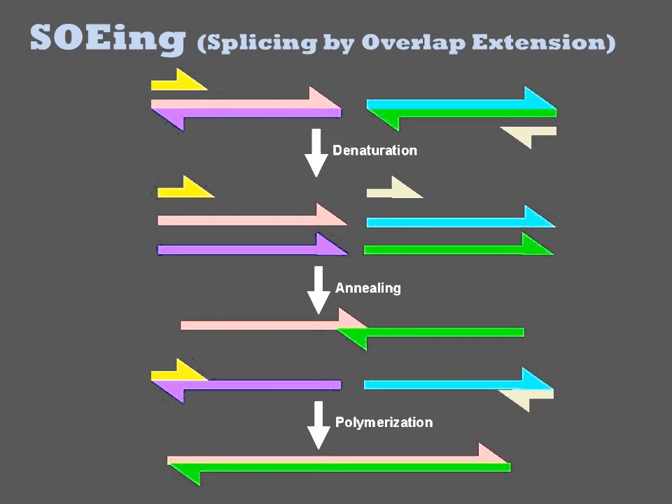In the example shown, we have two such fragments in pink and in green. Typically, the fragments share 20 to 40 base pairs of exact homology to one another on their ends.